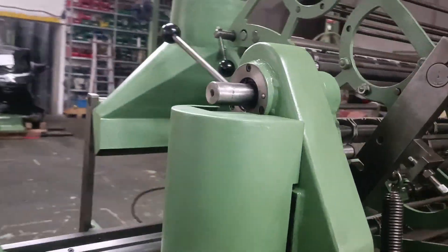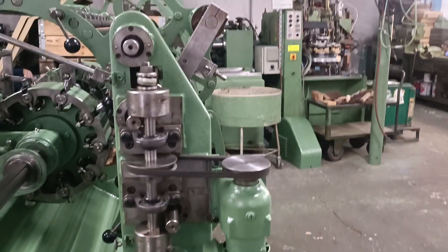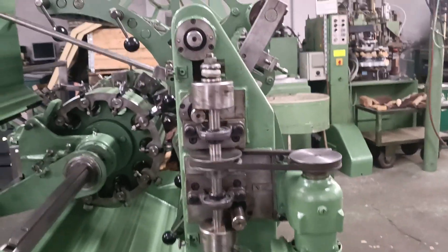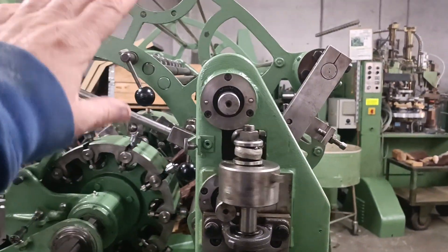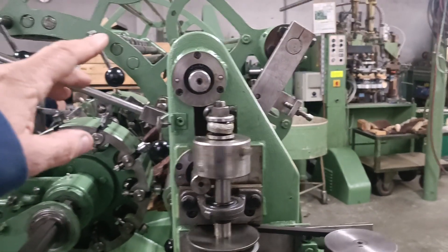On this machine there is an electric motor and an eccentric system. You can see here there are two eccentric systems, and you can change each basket individually.